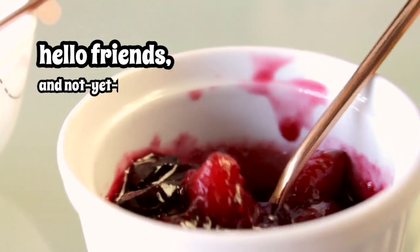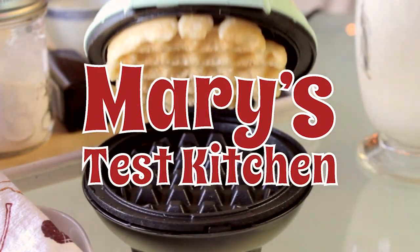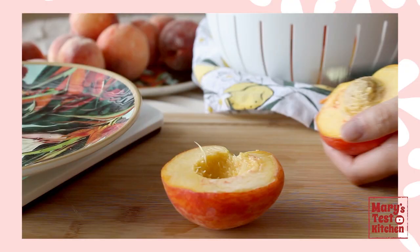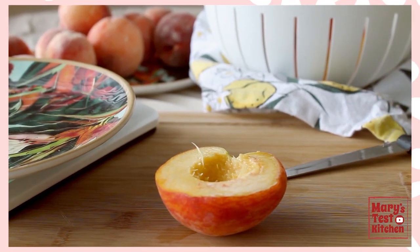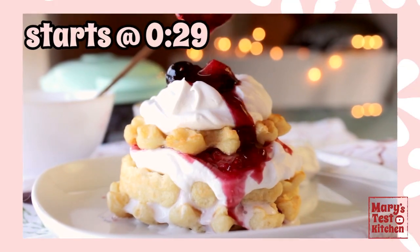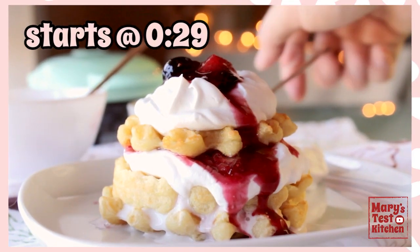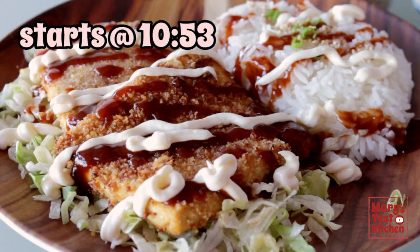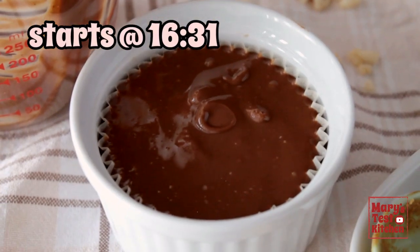Hello friends and not yet friends, welcome back to Mary's Test Kitchen where I know it's easy to half-peach it when you're just cooking for yourself, but you deserve better. You deserve this luscious stack of mini vegan waffles with juicy berry sauce and whipped cream, and this savory vegan katsu on rice, and this chocolatey cereal treat for one.